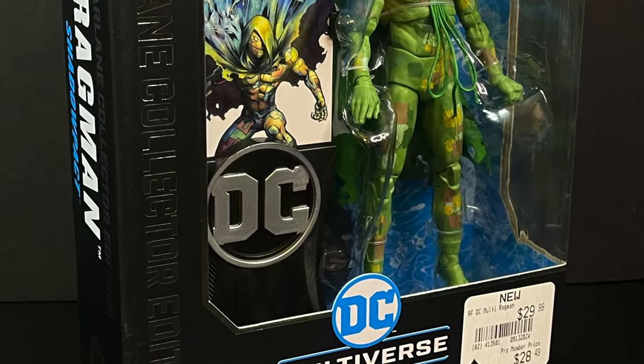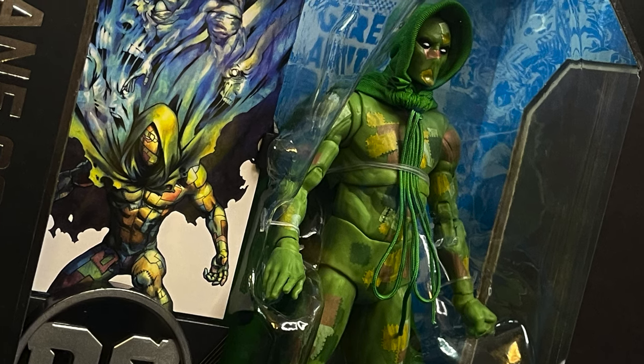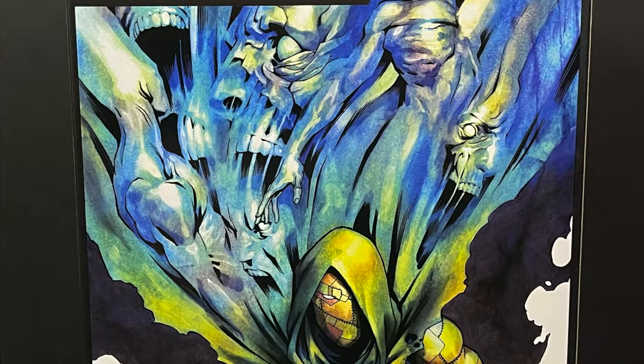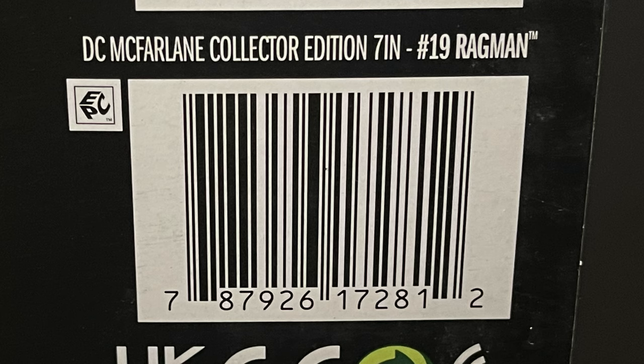Next up, we have Ragman, a character I am somewhat familiar with. I'm glad they made a figure of him, but I definitely had to do a little bit of research to kind of fill in the blanks. He basically has a suit of rags that sucks in souls — that's pretty much the gist of Ragman. Here's the barcode for him as well.